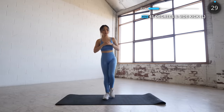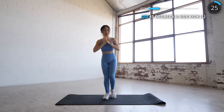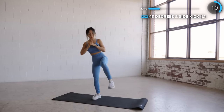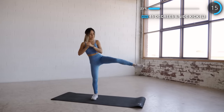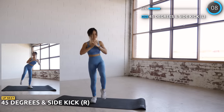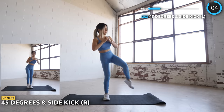Now time for some kicks. First give a kick diagonally at about 45 degrees and then another kick to the side. Let's go.